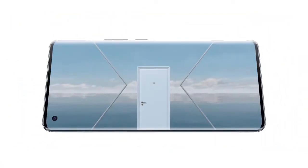Distance Redefined. 60 times hyper zoom with X50 series, Vivo.